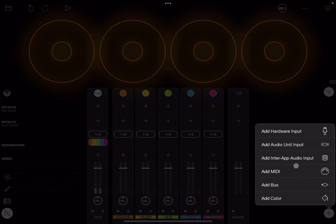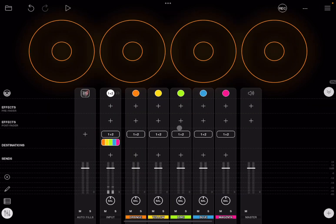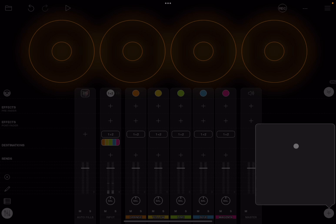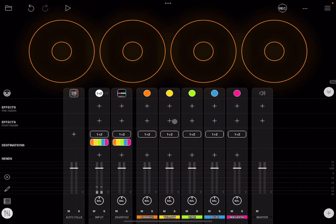We click on the plus sign, click add MIDI, and select Autofills. You might not have Autofills, but if you do I definitely recommend it. Click on the plus sign, select add audio unit input, and search for DigiStick 2. As you can see, the destination for DigiStick 2 covers all the different clips, so the audio will go to all clips. Now we set the destination of Autofills by clicking the plus sign and selecting DigiStick 2, but for now we mute it.